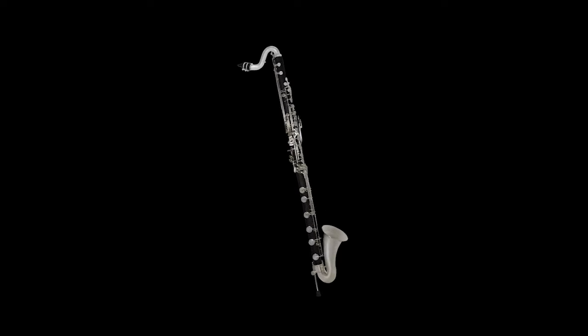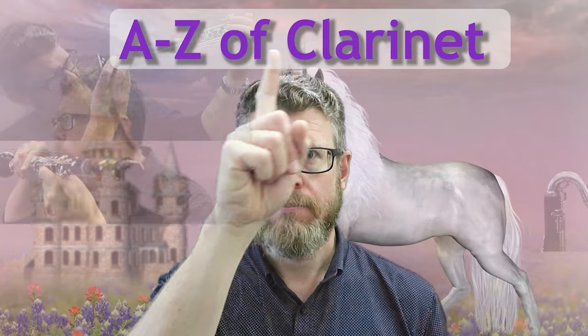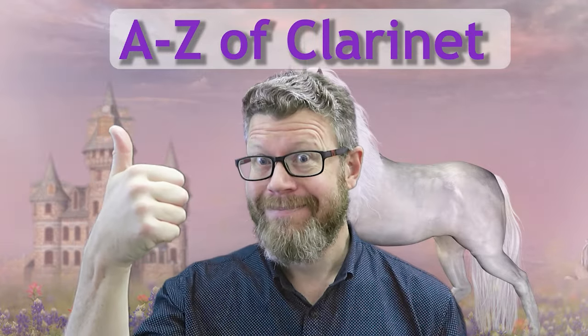What's the most dangerous tool in the workshop? This tool. G'day and welcome back to the A to Z of Clarinet. My name is Philip and we have reached K. And K stands for knives. Bet you didn't see that one coming.